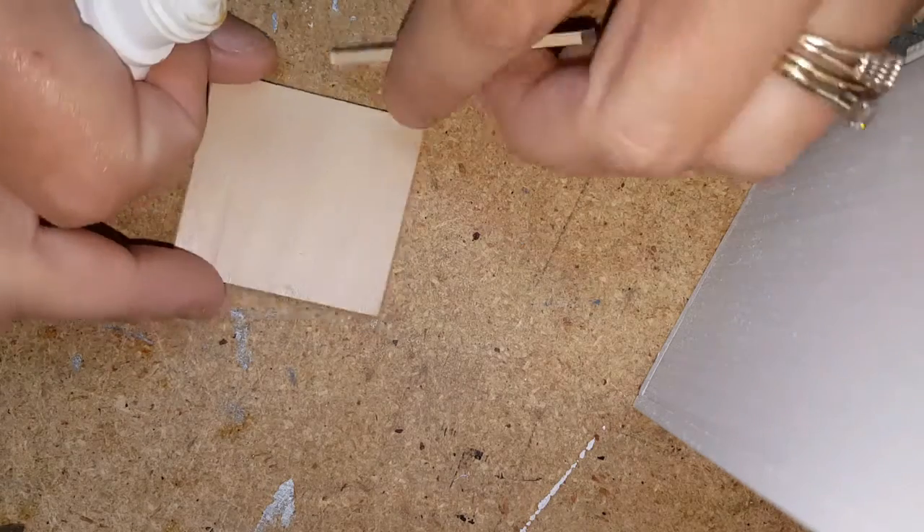Welcome back. Today I'm going to show you how to make a miniature dartboard cabinet. The first thing you're going to need to do is go to my website and download the template, and then once you have all of the pieces from the template cut, you're going to go ahead and start gluing them together.